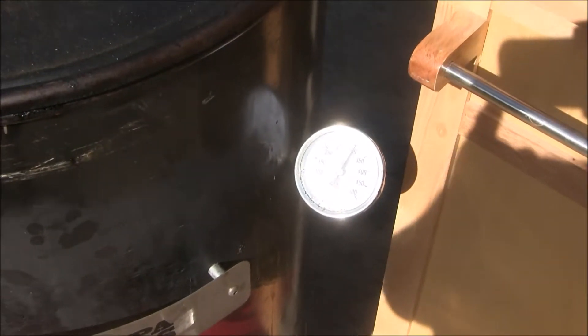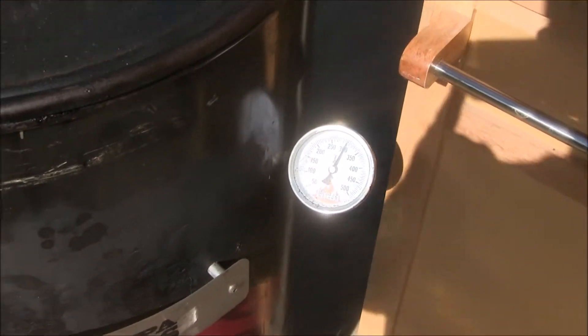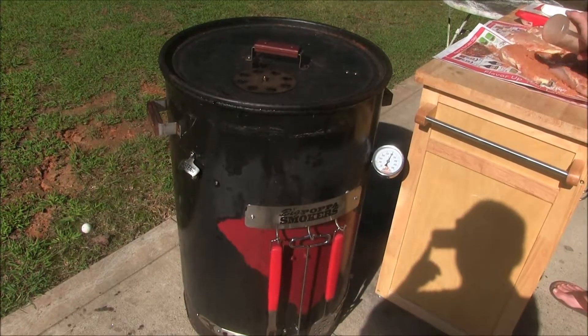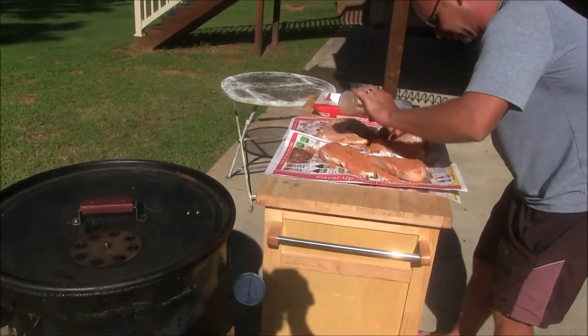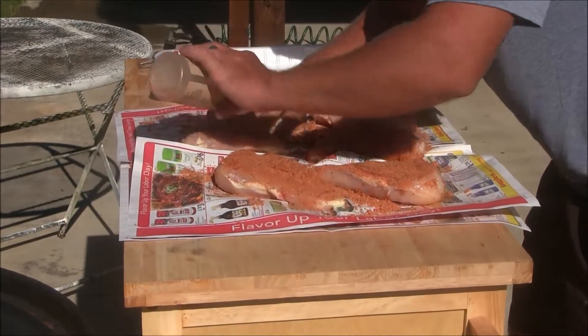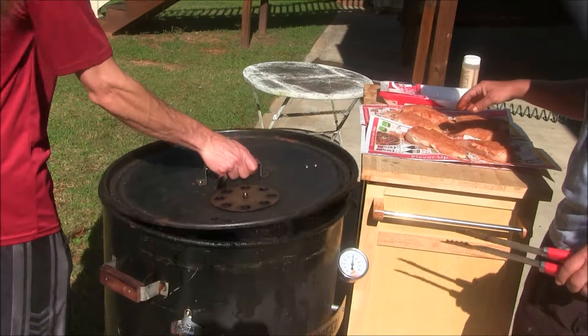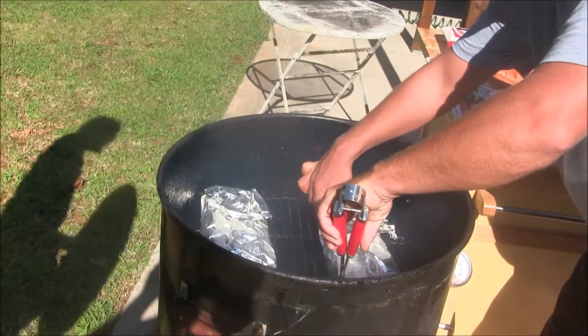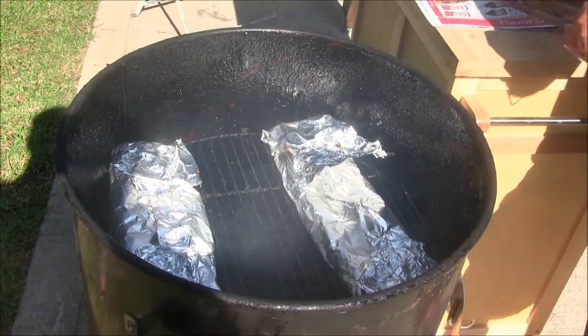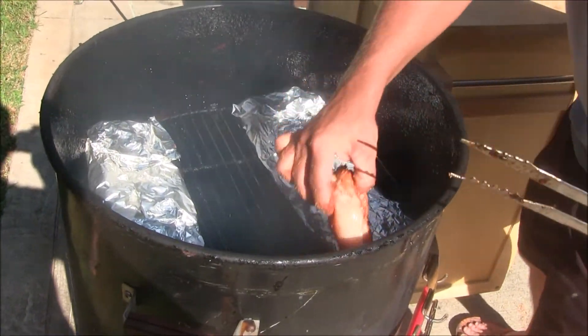We've got our smoker going at 300 degrees for this chicken. Alright, put them on. We also have some ribs on the smoker today.